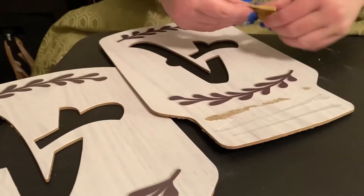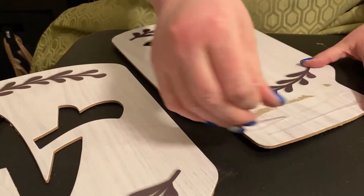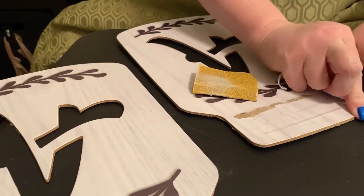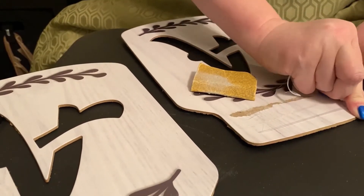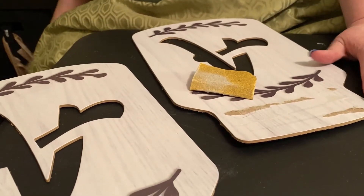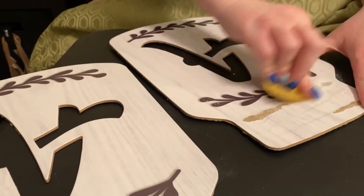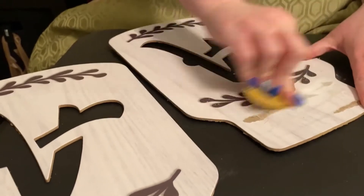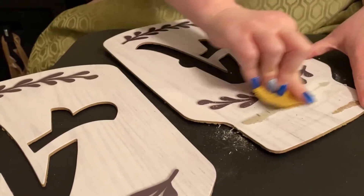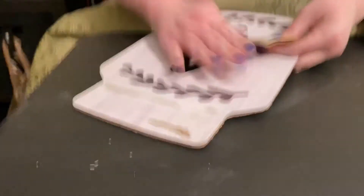Once we get both of these sanded down, make sure you wipe them down too, because when you go to paint on top and you've got the sandpaper residue, it's not going to stick very well. So make sure you wipe them down real good. I just used a washcloth with mine. Do you guys like to do crafts at home? Do you buy things from the Dollar Tree and try to recreate them?